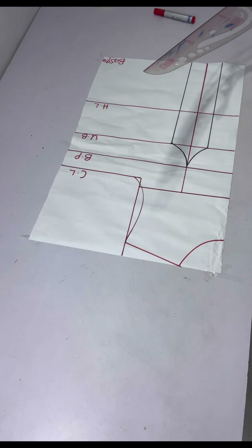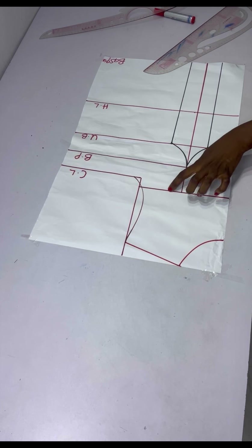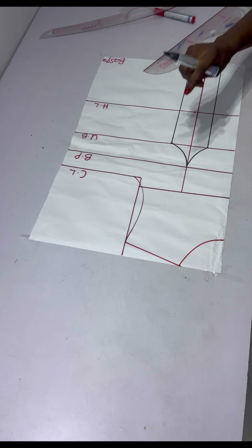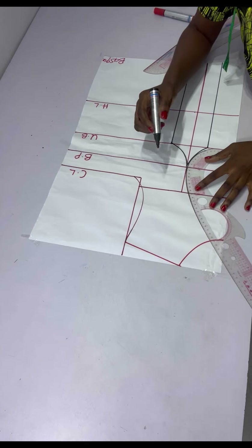Next I'll come in by one inch on both sides at the chest line. On this side I came in by one inch and on the other side as well, then I'll connect it all the way down to the bust point line using my curve ruler.